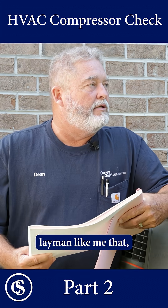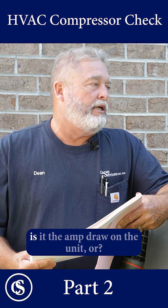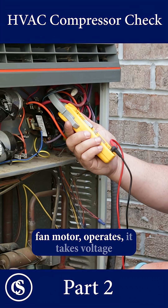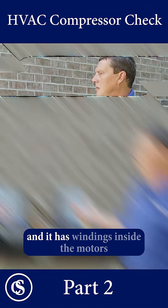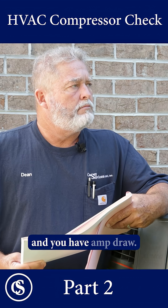Explain that to a layman like me — maybe I understand what you're saying, maybe I don't. But how about the homeowner? What are you saying — is the amp draw on the unit? The compressor and the fan motor operate on voltage, and they have windings inside the motors that create a resistance, and you have an amp draw.